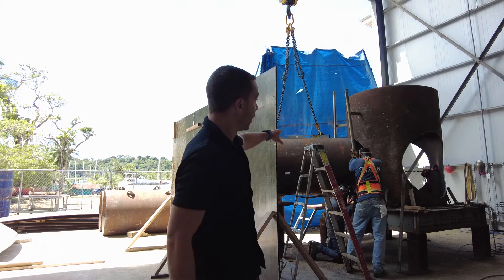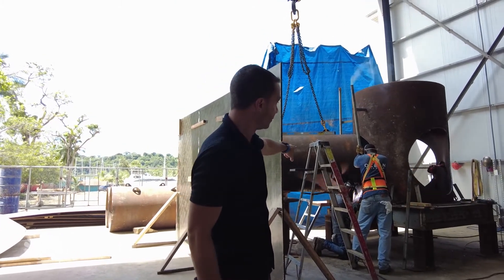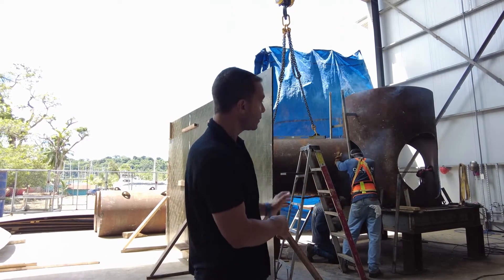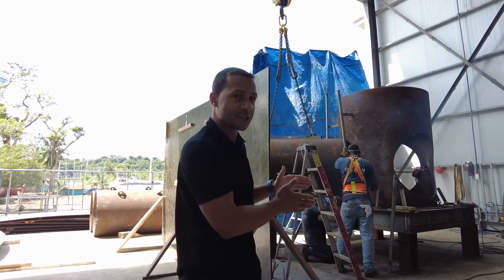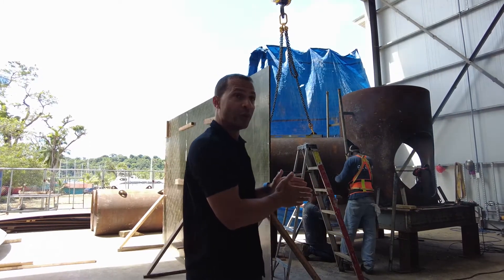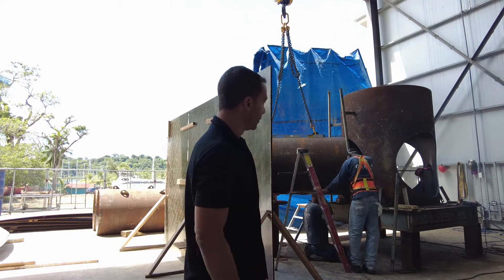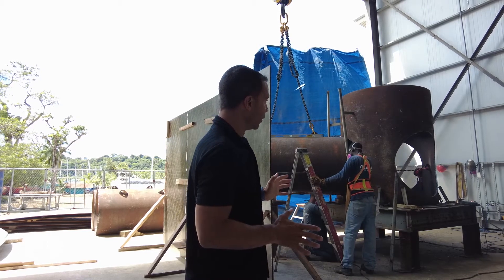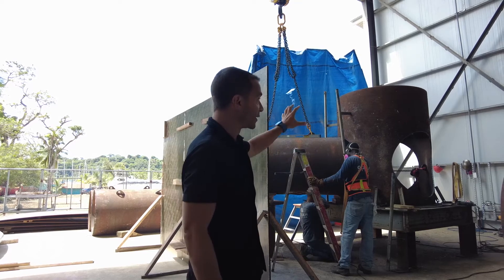Here we have a crane that is lifting this first section of the outrigger. We're just making sure it's the right size, making any adjustments as needed, and right now they're welding it into place. Then we will put the second one on, put the third one on, and this piece will be done.